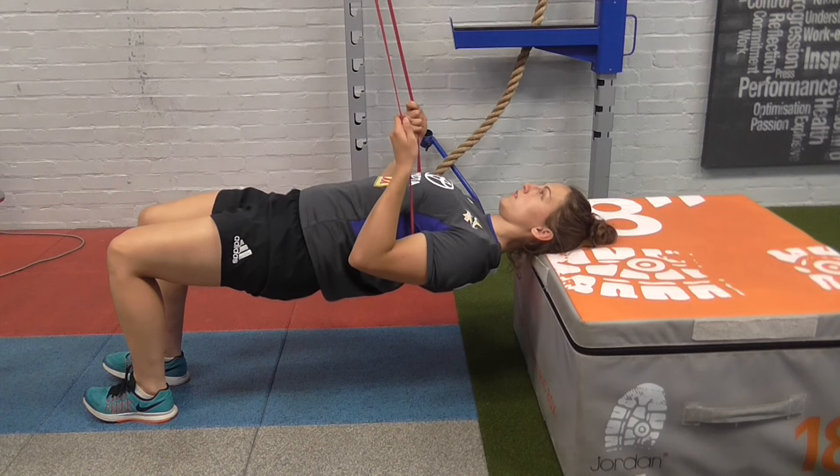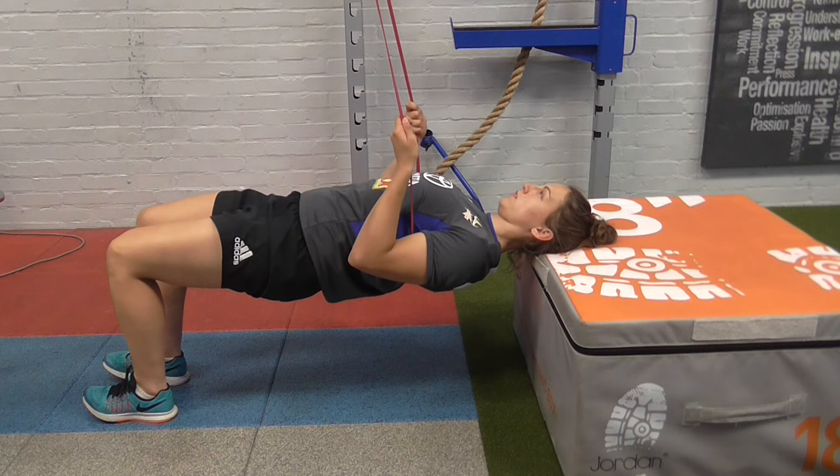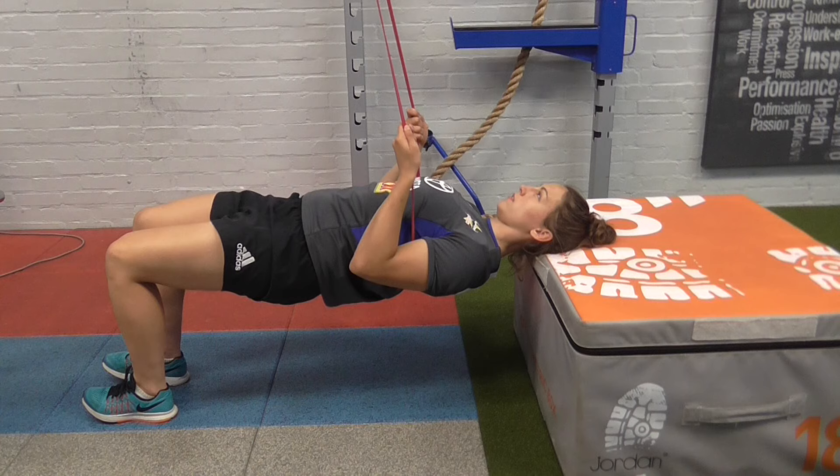Here the athlete is set up with a band in order to regress the exercise and reduce the load. Three, two, one — slowly down.